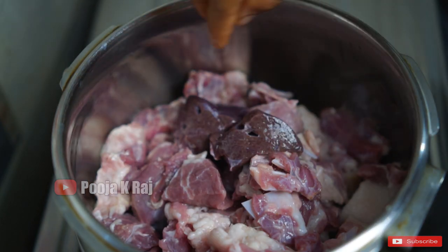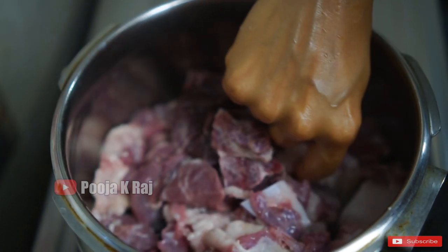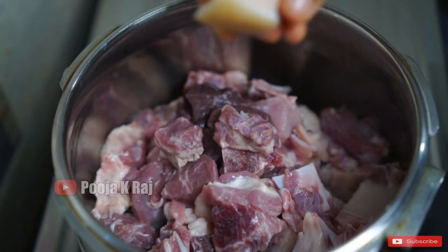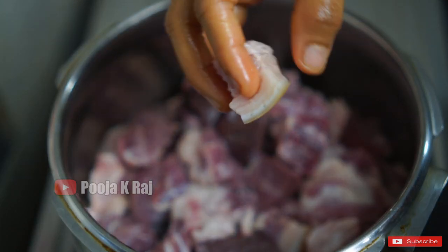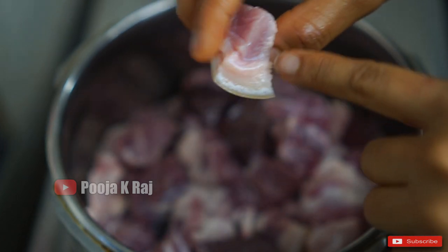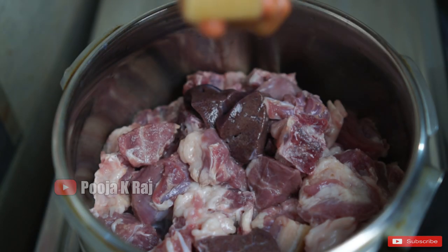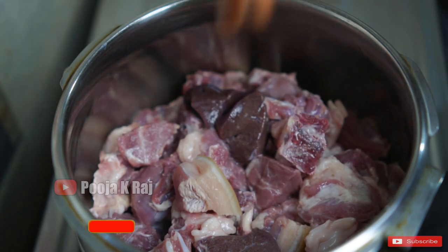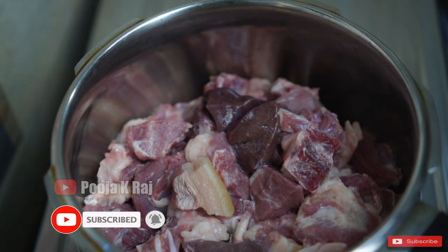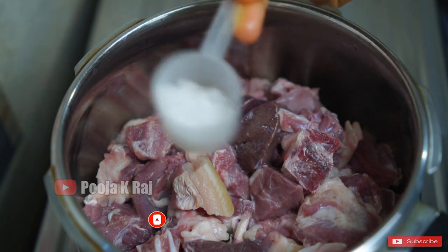The pork is very fat. It depends on the pork. I am going to add 1kg of pork in the pan.